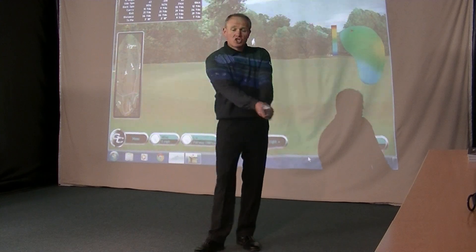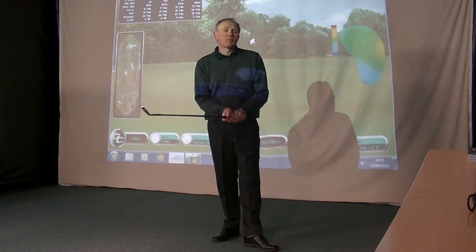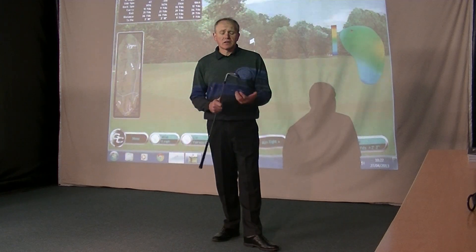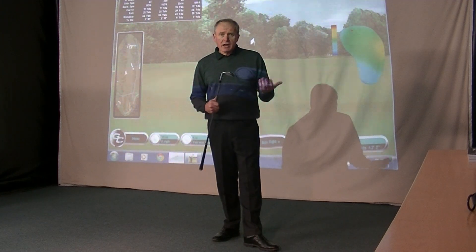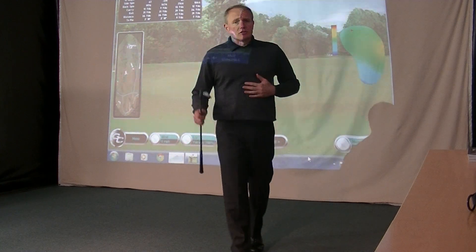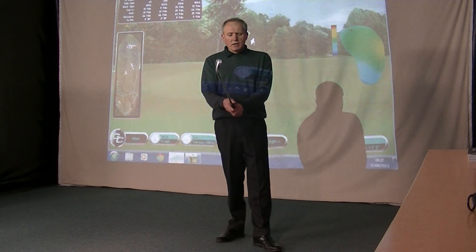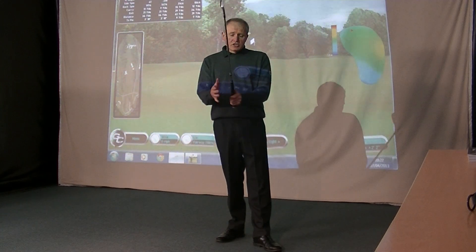So, what are we talking about today? Chipping. I want to share with you my simple technique for chipping. Now, I know there are lots of methods out there on the internet about how to chip and how to do it. I'm not saying any of them are wrong, but this is just my interpretation of how to make chipping as simple as possible. I like to call it my chip putt.